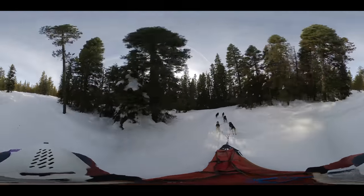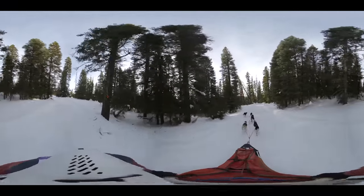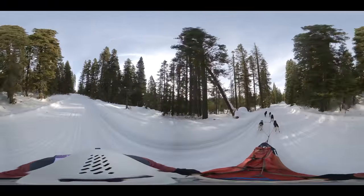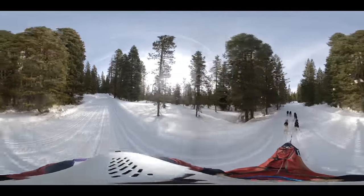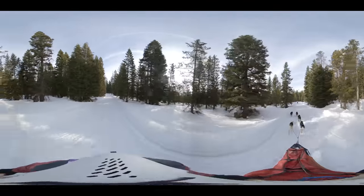Again, if you're not looking around in this video, you're not getting the fullness of it all. You can look down at me trying to hang on for dear life, look at the dogs, or check out some of the high desert climate out here. In the Bend, Oregon, Central Oregon area, we have basically a high desert climate, which means it is a little colder and a little drier in the winters. But that also makes for great snow.